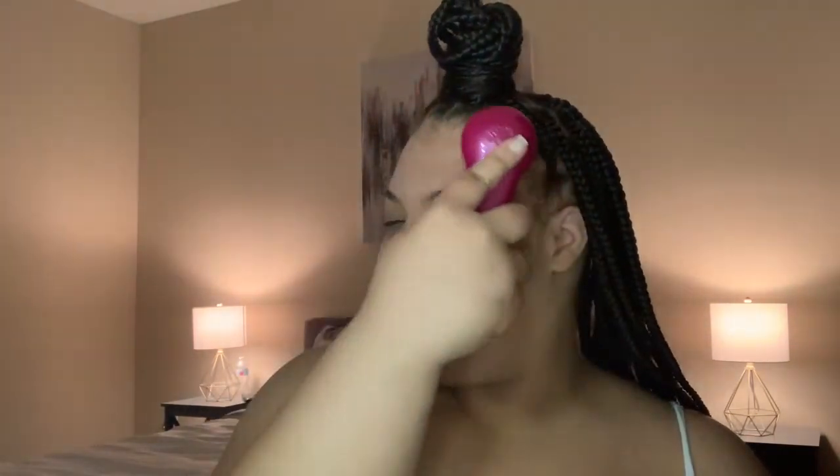I turn it on and just go over my face — it really works, it feels so good. I usually wash my face in the shower but I'm showing y'all here first. After using the brush, I go to wash my face and I'll be back once I rinse my face off.